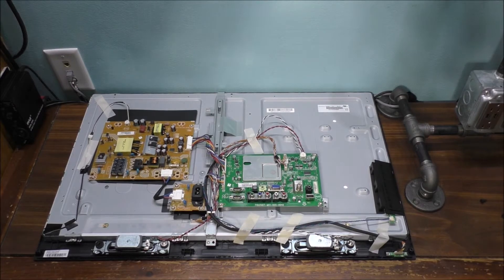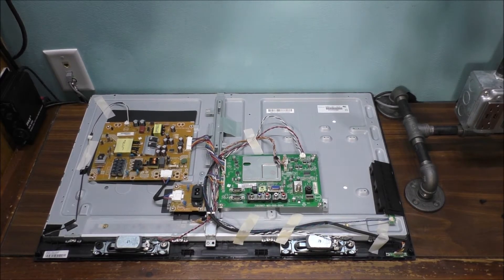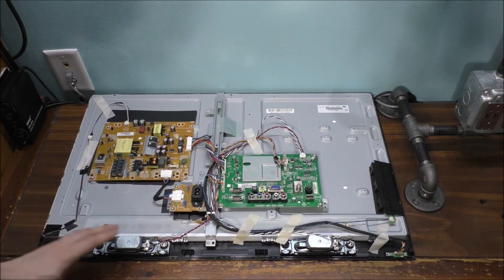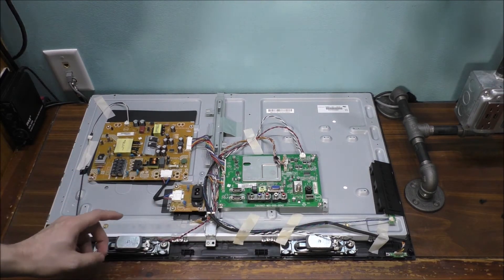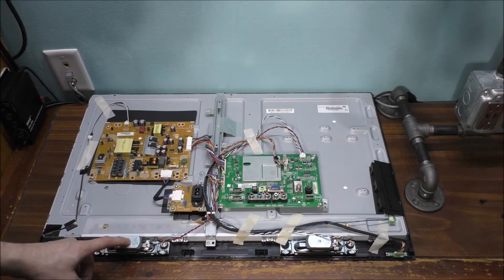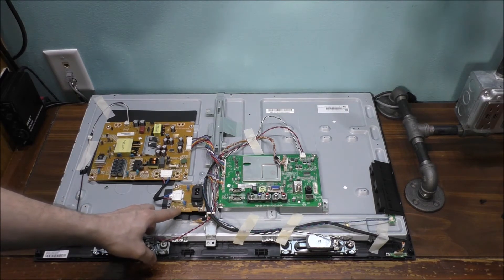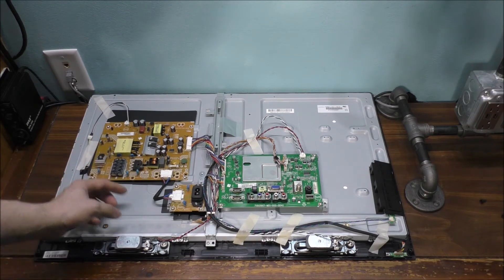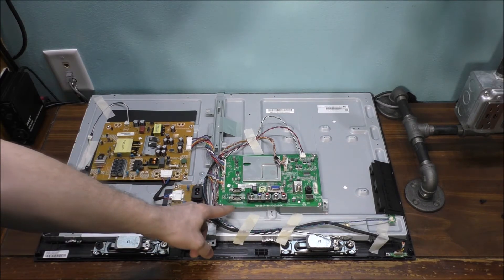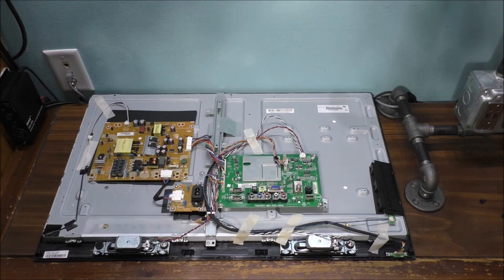Here is the back side of the actual TV without the back cover on it. I truly don't know what's physically wrong with the TV. We have the speakers down here — the right speaker and the left speaker right here. We have the power input board right here, the power supply over here, and the video board over here.